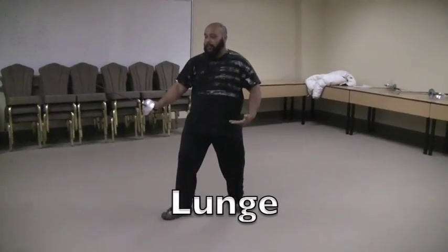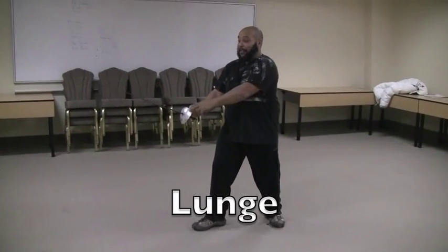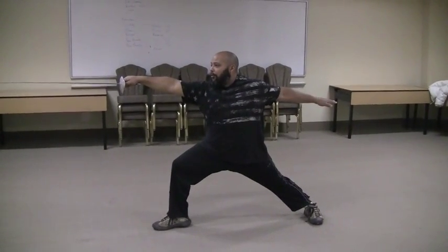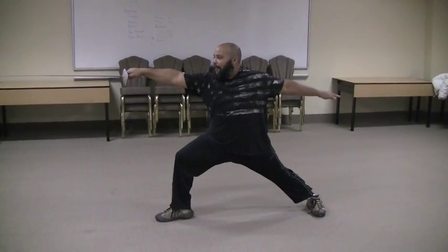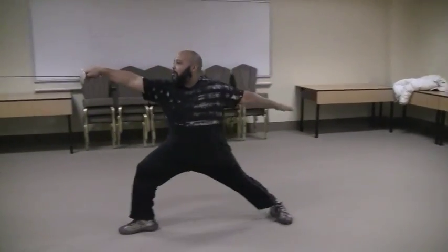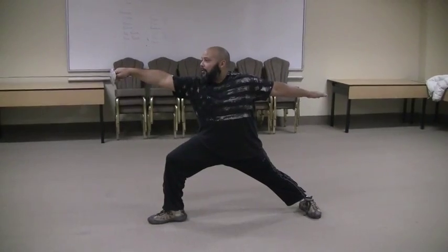Now a lunge starts with the extending of your arm, and then the kicking out of your right foot, and your left hand goes straight out behind you. This is what it looks like all together.